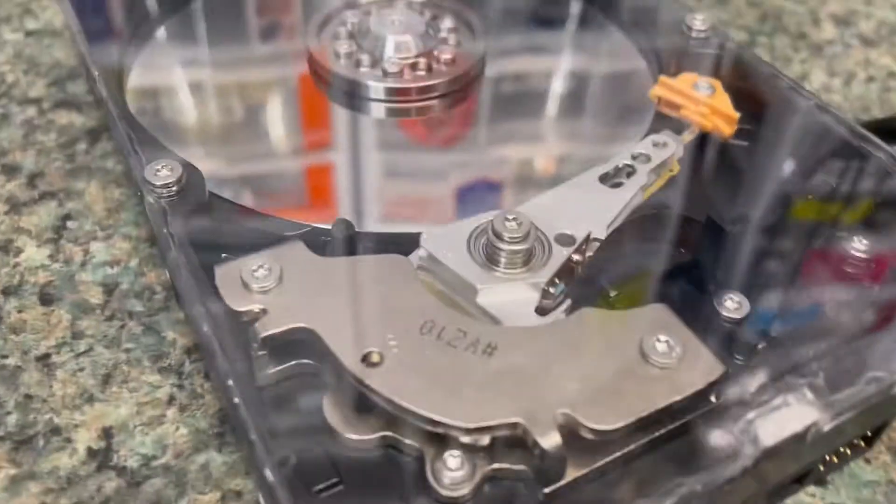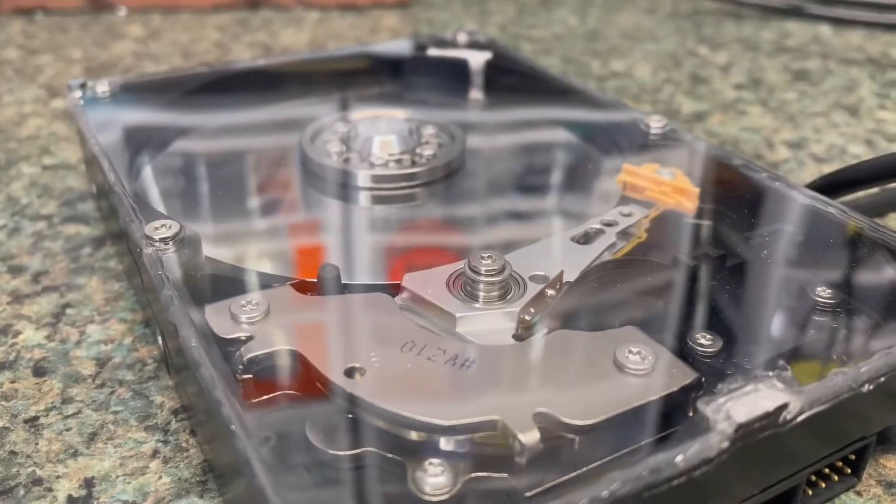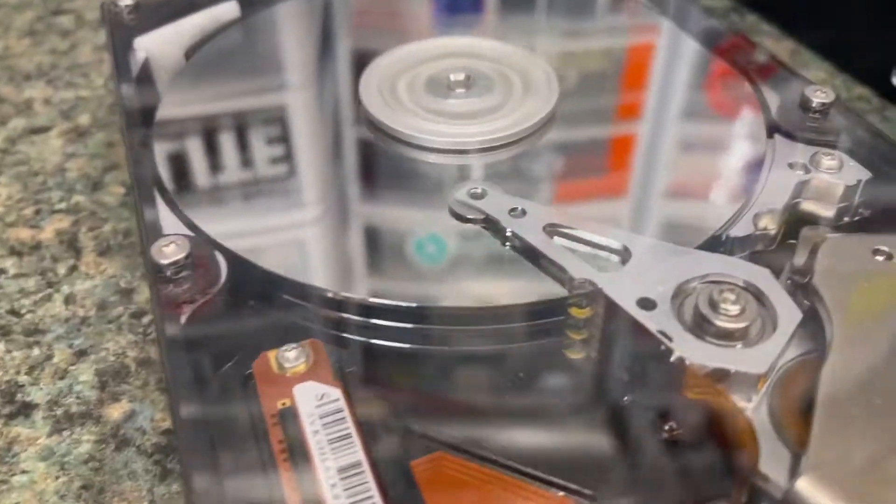But you can see it's a really cool way to look into a hard drive, especially when it's spinning.